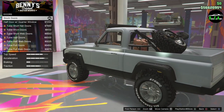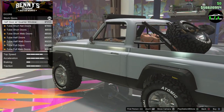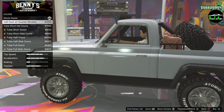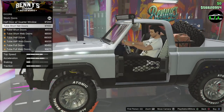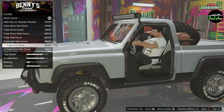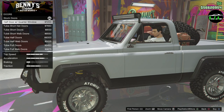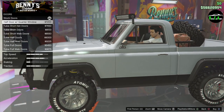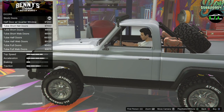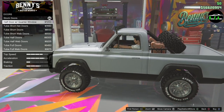Doors — what is that? Whoa. Half door, quarter window. Well, I like my doors, so I'm not taking off my doors. And this removes that part there. I'm going to leave that stock.